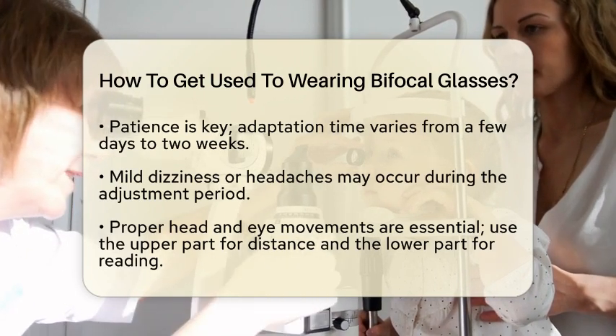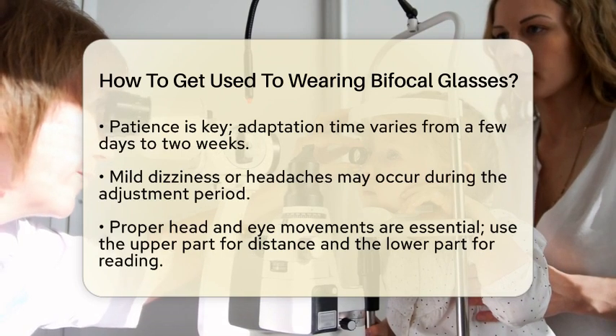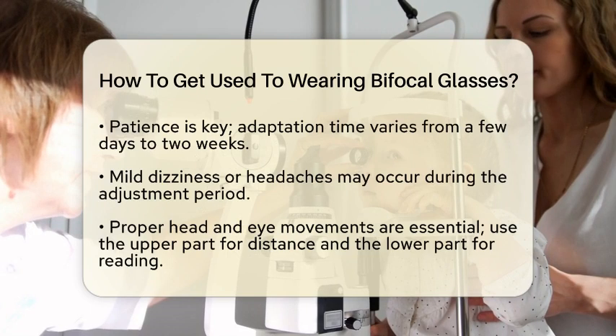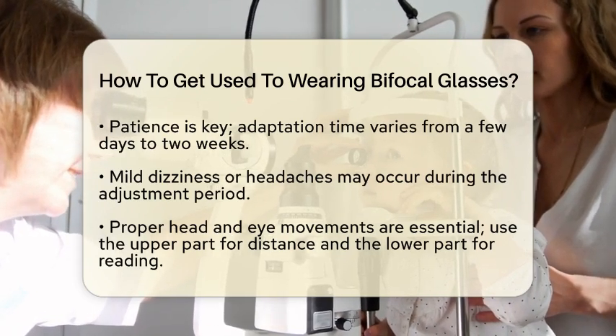It is also important to practice proper head and eye movements. When looking at something far away, use the upper part of the lens. For reading or close work, look through the lower part. You might need to tilt your head slightly down to see clearly when reading. This can help reduce any strain or confusion.